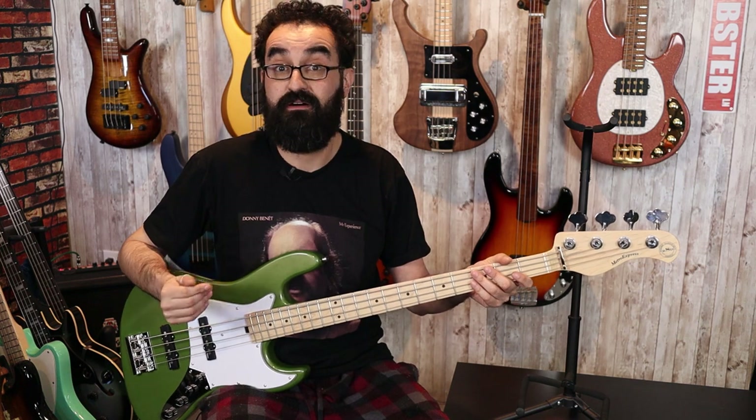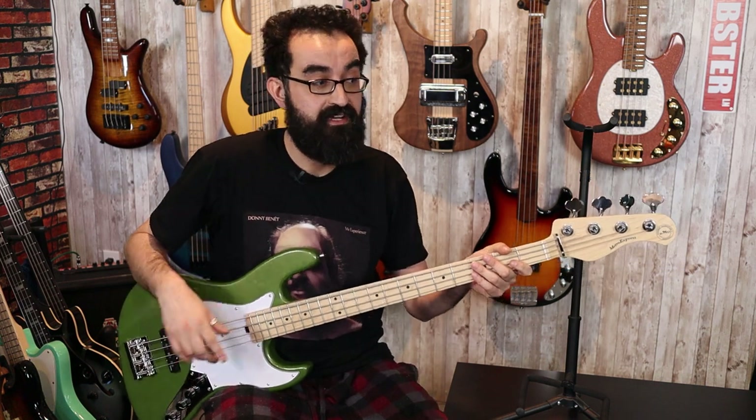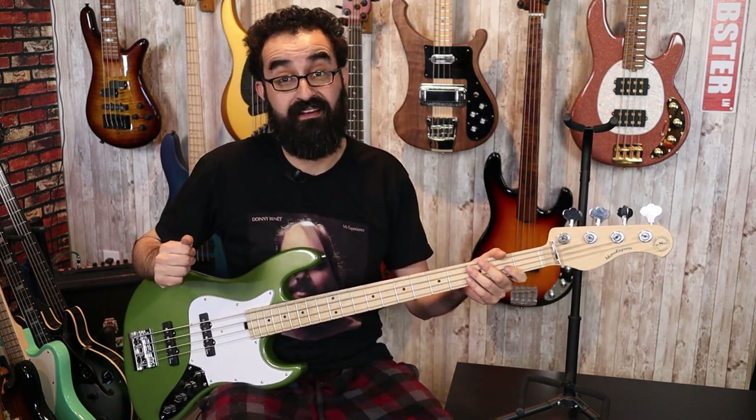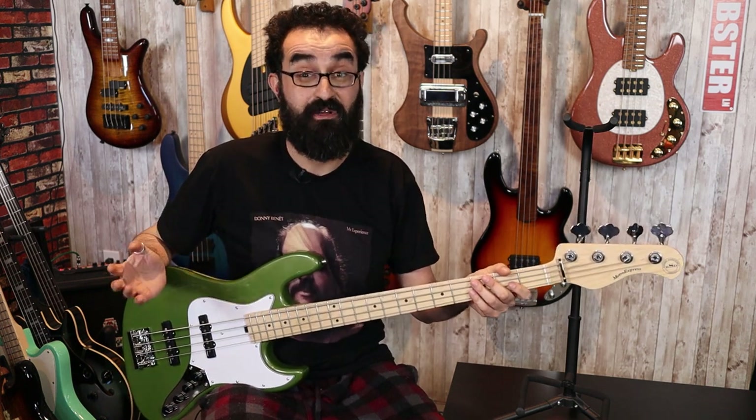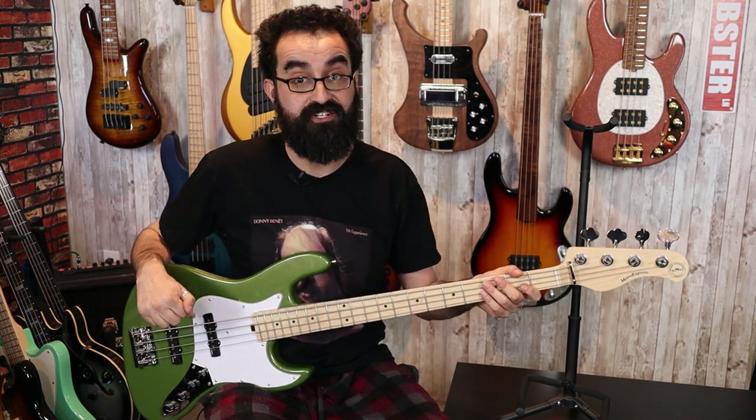A lot of other PJ basses — for example, the Charvel Sandimas, which comes in at the same price point — offers a roasted maple neck, a three-band preamp, and a hum-canceling J bass pickup at the bridge. So at the $900 price point, in my eyes it's kind of inexcusable for the PJ. However, if you are set on getting one of these basses, I would definitely recommend the JJ configuration.